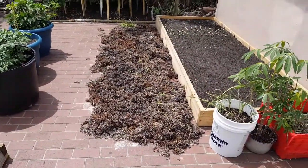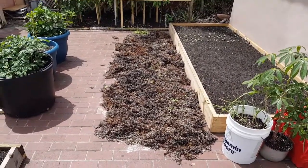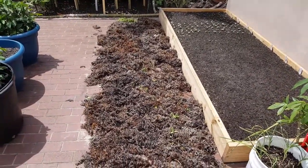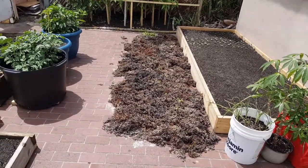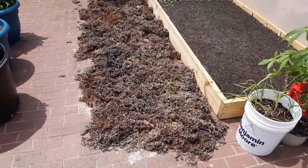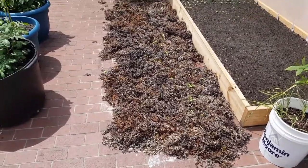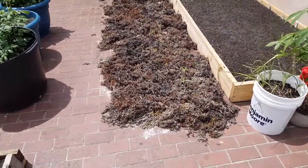So this is the next process of making the fertilizer. I left it on the ground, or anywhere you have space, for some sunlight. Just let it dry out for a couple of days — probably within a week or less, it'll fully dry. Once it's dry, we move on to the next process.